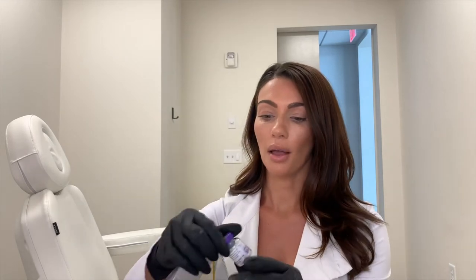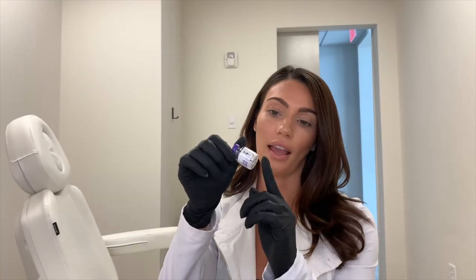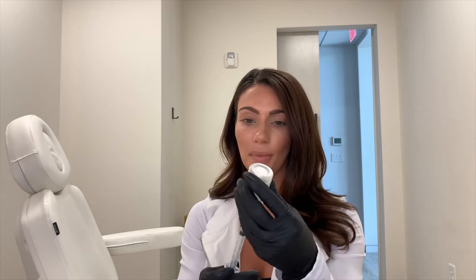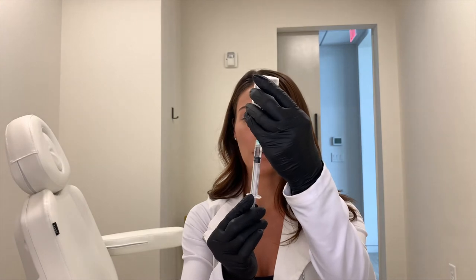Botox actually comes in a powder form — it's basically a glass bottle and the neurotoxin is in the bottom as a white powder. Your provider dilutes this in the way they want to use the product. We dilute ours one-to-one, which means we draw up one cc, or one milliliter, of bacteriostatic saline.